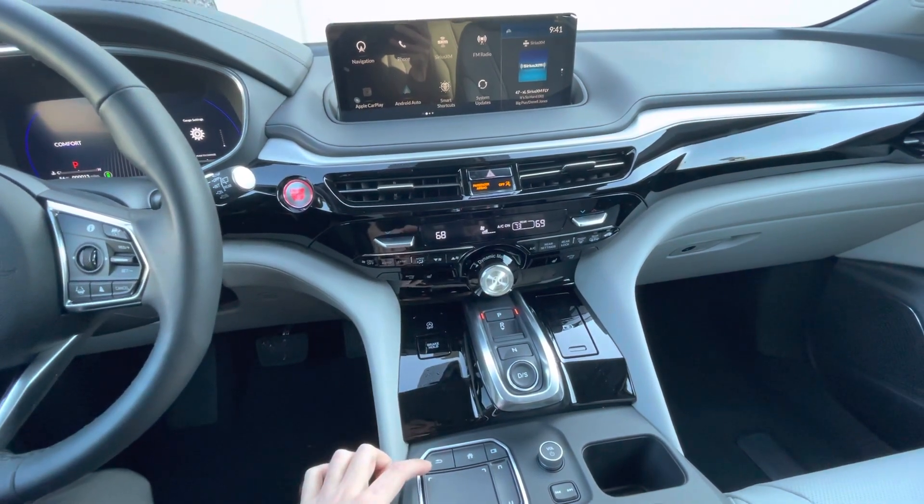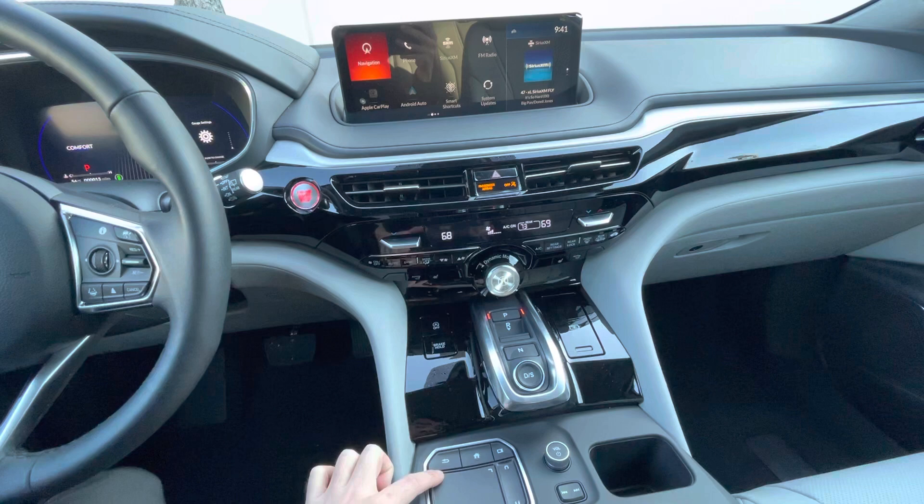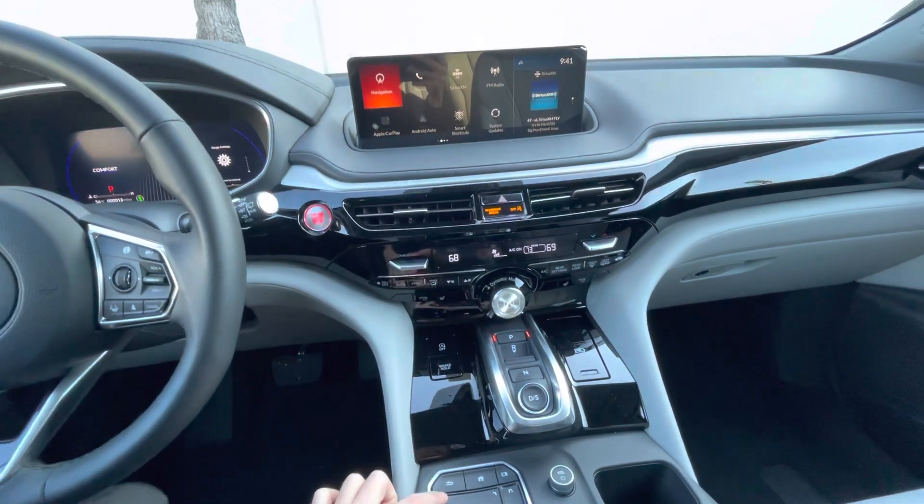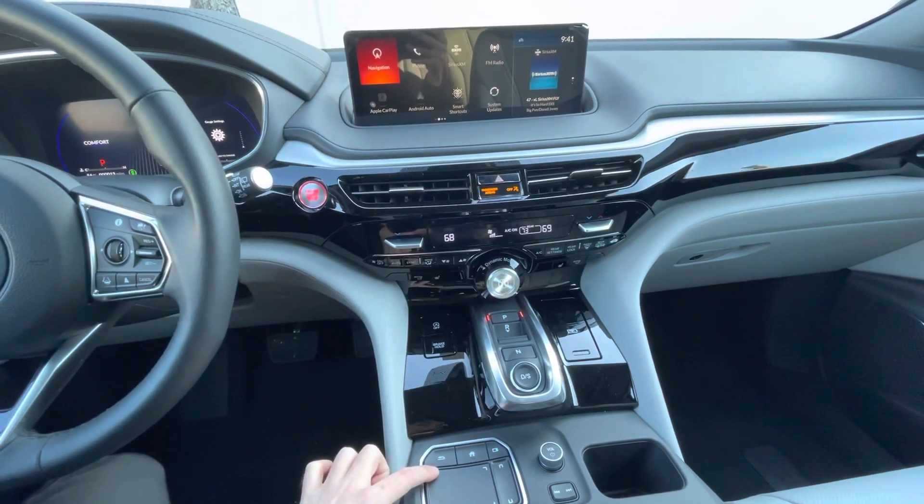Now if I'm touching the top left hand side of the touchpad, it shows on the top left hand side of the screen.